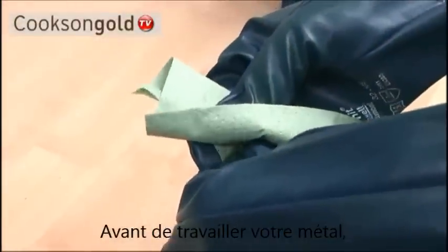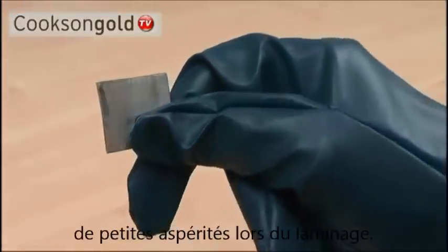Prior to working with the metal, be sure that it is clean of contaminants, as they can cause tiny pits to form during rolling.